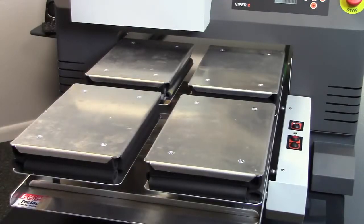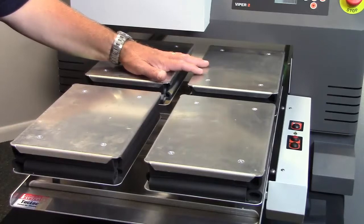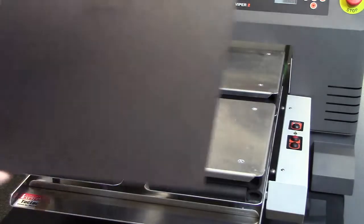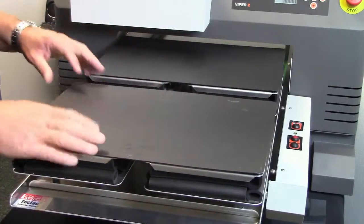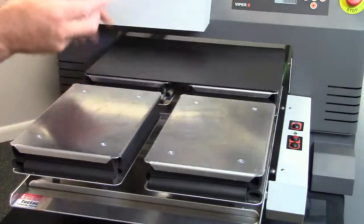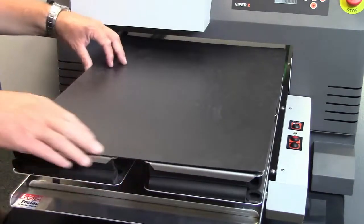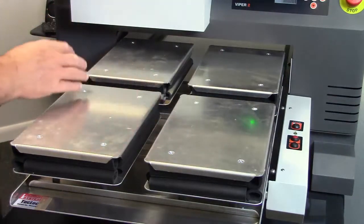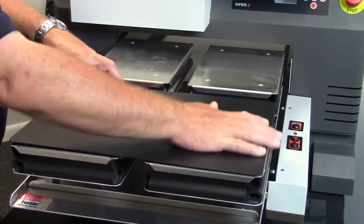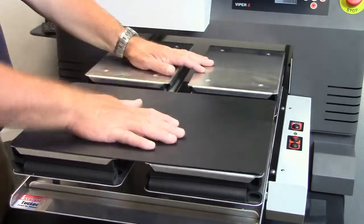The platen system on the Viper II is what we call a 4-2-1 platen system, meaning we can either use it so that we can put four smaller items on here, or we can put these two plastic adapters on here if we were doing a standard front or back on a garment — that's a 2-up — or we can take these off and put our single adapter on for one large print area, which is a 1-up. Even if I'm just putting one garment on for a full front or full back, it's still considered a 2-up because there are two areas to put garments.